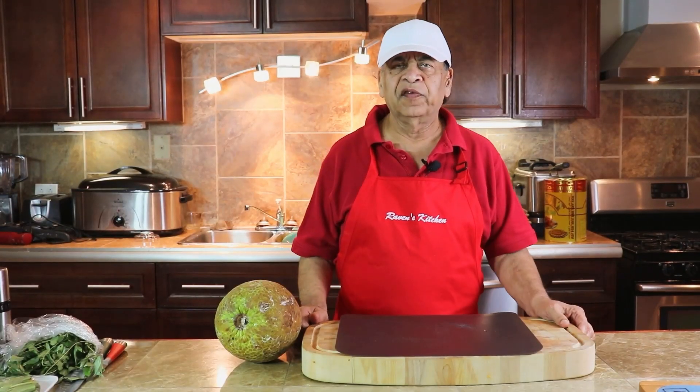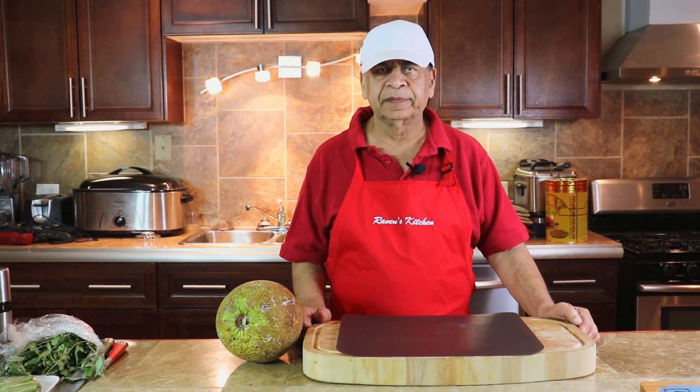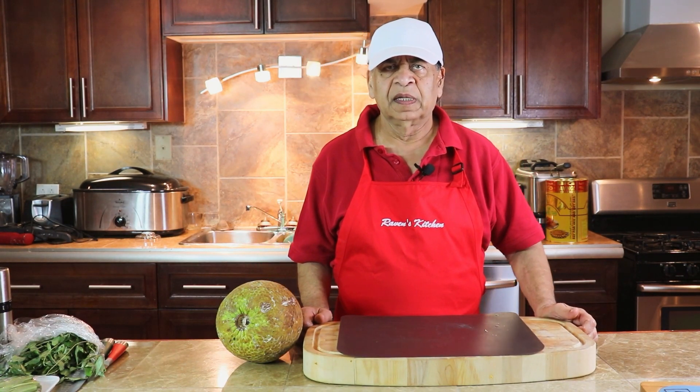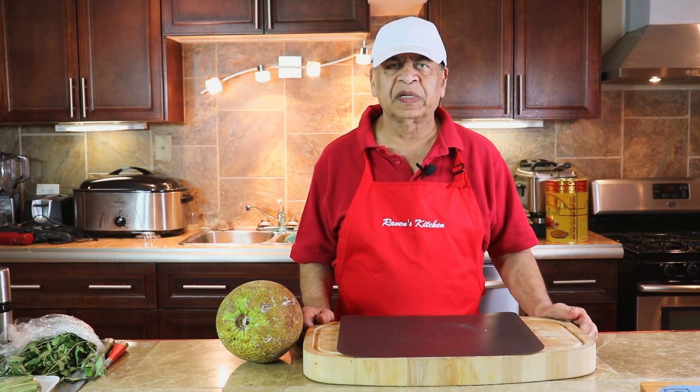Hello viewers, welcome to Raven's Kitchen. Today's episode will be bread food — steamed or boiled bread food with coconut milk.